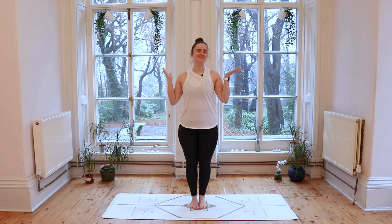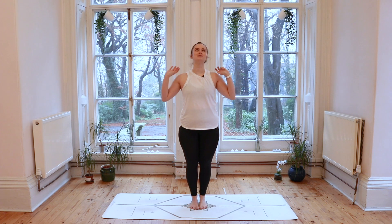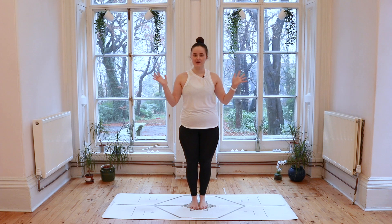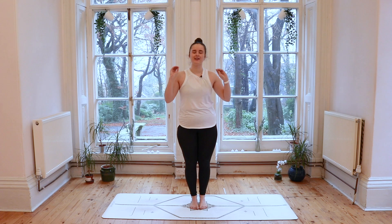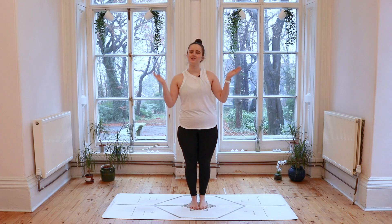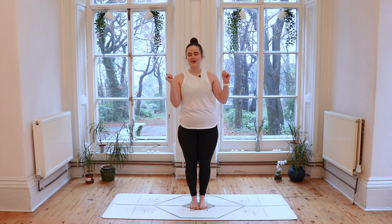Hi everyone, it's Keira and welcome back to the Yoga Corner. Today I have a beginners friendly yoga class for you which I'm so excited about. The very first video that went up on this channel was a beginners class and that seemed to be really popular.